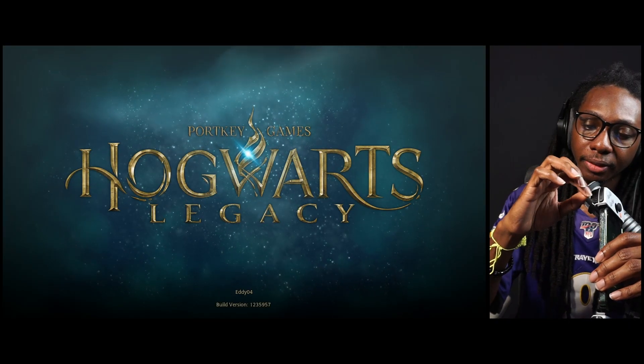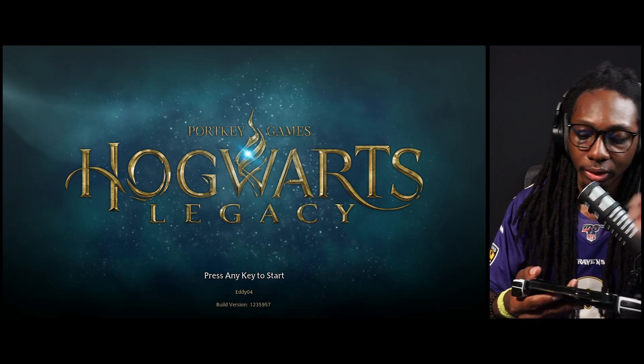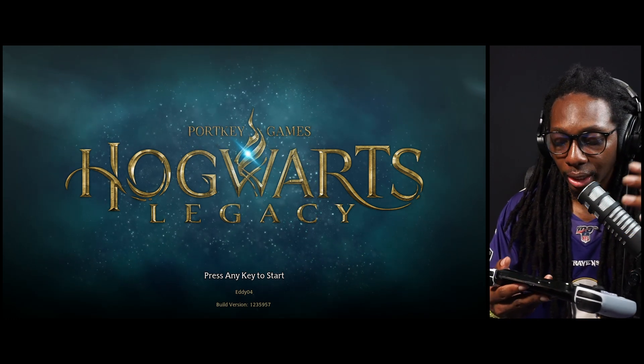So with no further ado, we're going to show you how it looks streaming Hogwarts Legacy from an iPhone. I'm not really into mobile gaming, but the Backbone controller is just flawless — it works pretty well.